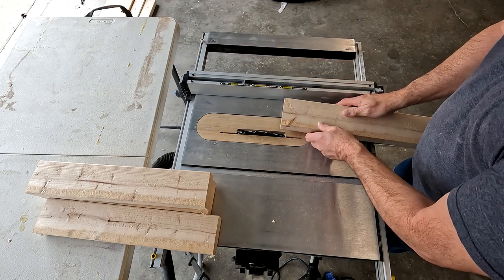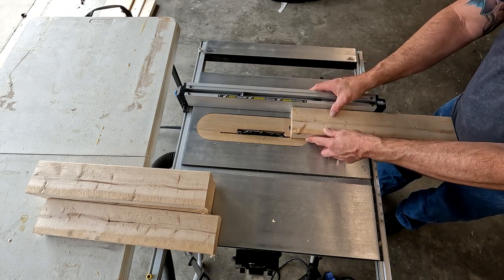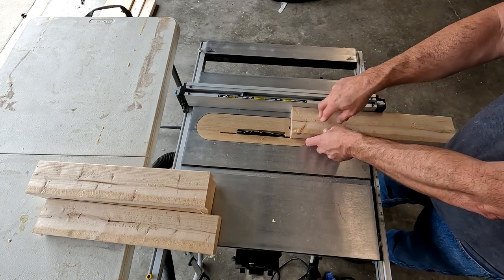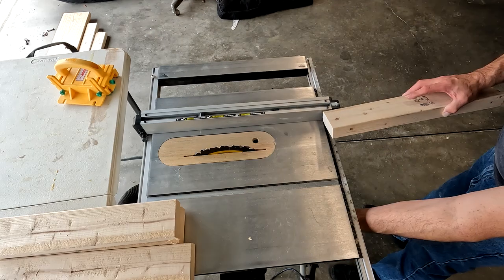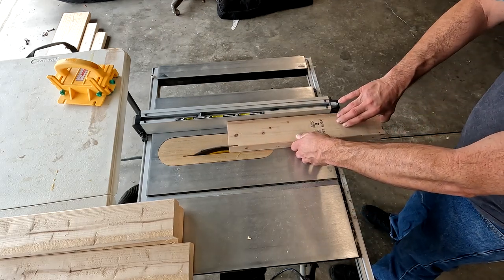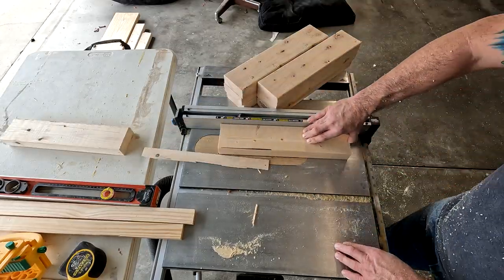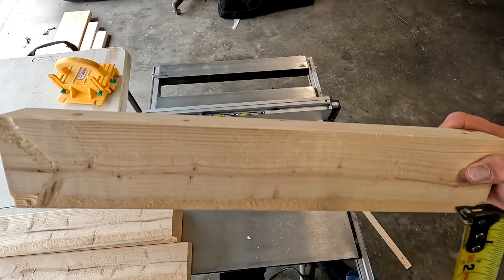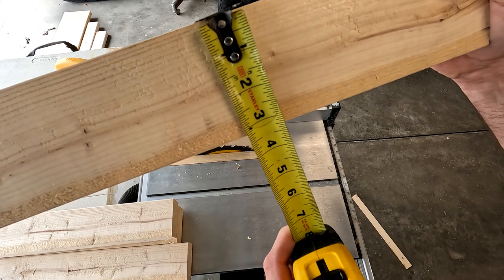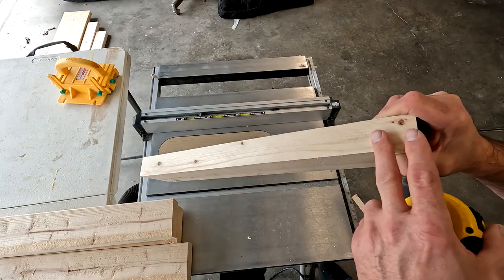I'm going to take this board and just remove the rounded-over edge. I'll open my fence, push it to where it just touches the blade, slide the board out and tap it in a little further. The blade will take about a quarter inch plus the round-over. If you do this on one side it should leave enough to get a 3-inch board on the other side. I'm not going to cut the 3-inch width yet — I want to cut them all at the same time so they're exactly the same.